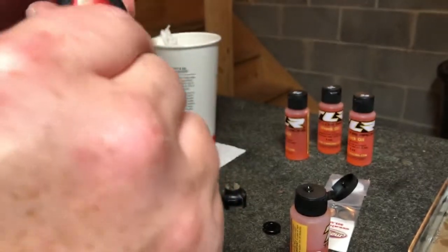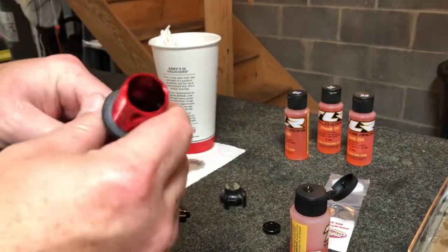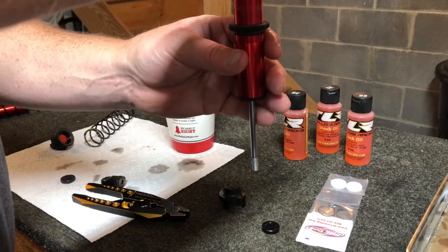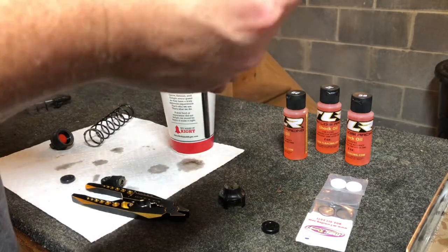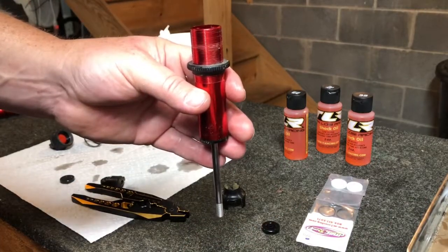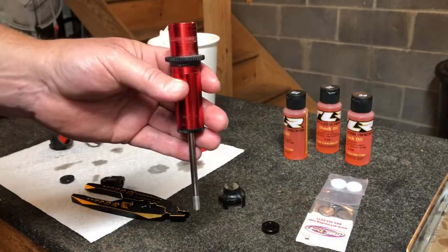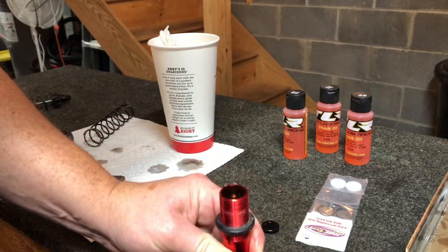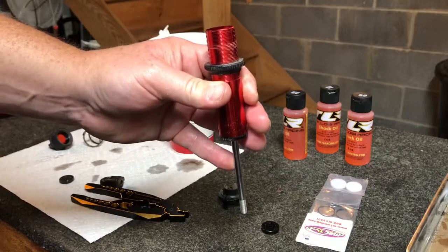I'm excited to take this thing out and give it a rip with the new valves because the bouncy suspension has been one of the little downfalls of this car. I bought four bottles of oil but it turns out one bottle will do two shocks, so two bottles is enough to do all four shocks - you don't need to buy four bottles like I did. I'm going to let the air bubbles float out and bring you back when it's all finished.